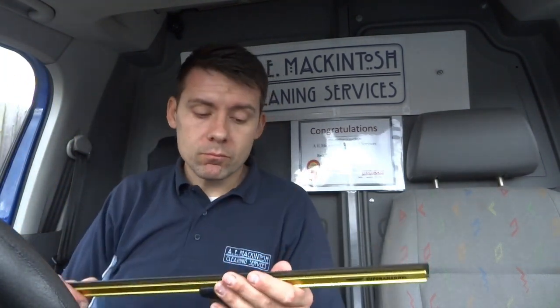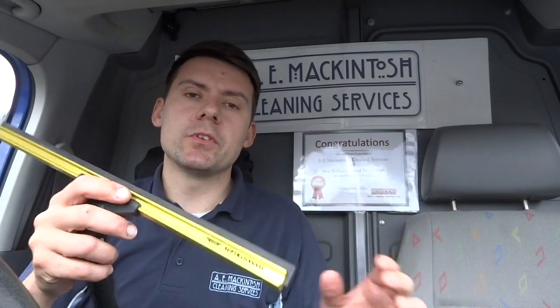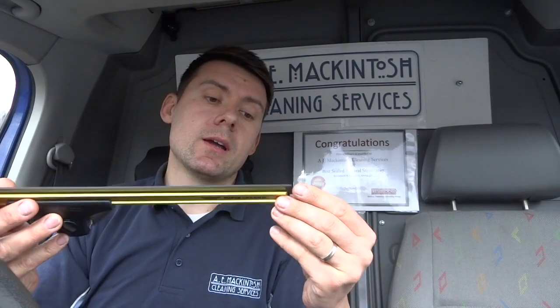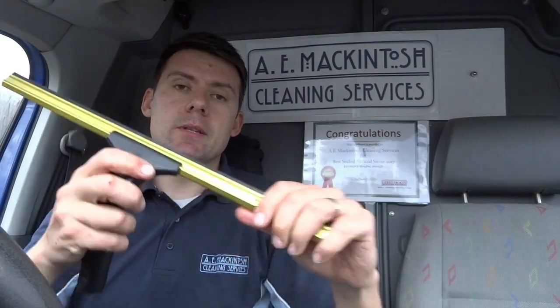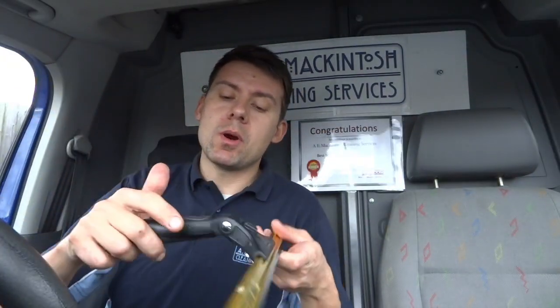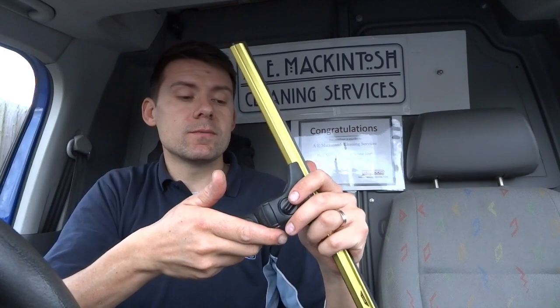Otherwise you can get a little judder on the end if you've got a softer touch. I think this would be great with a soft rubber - it's just going to hold it on there nice, even and straight. If you've got this, you're confident it's just going to work, it's going to do the job it needs to do. You're not going to waste any time - this is not going to let you down, you're just going to get straight on and get the job done.